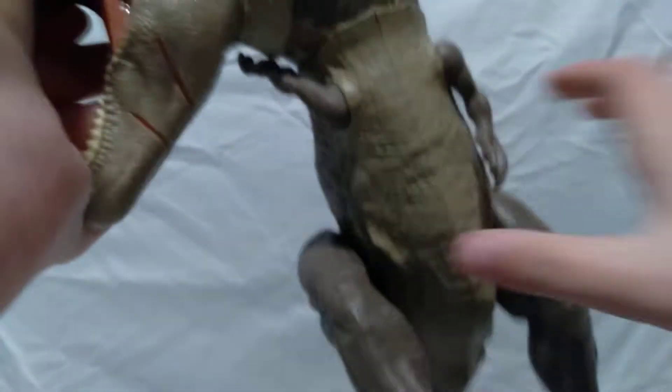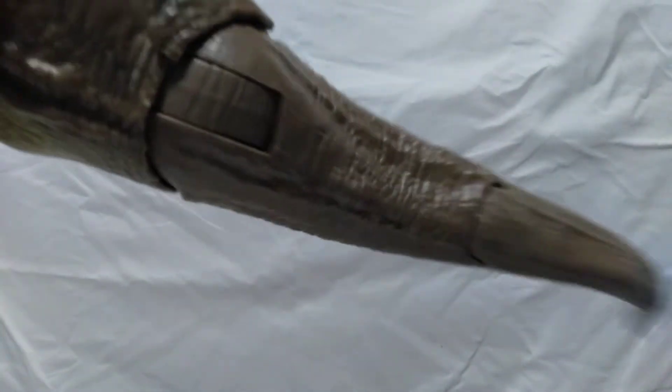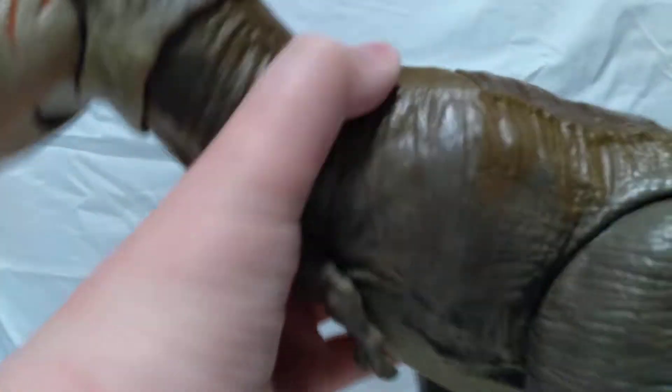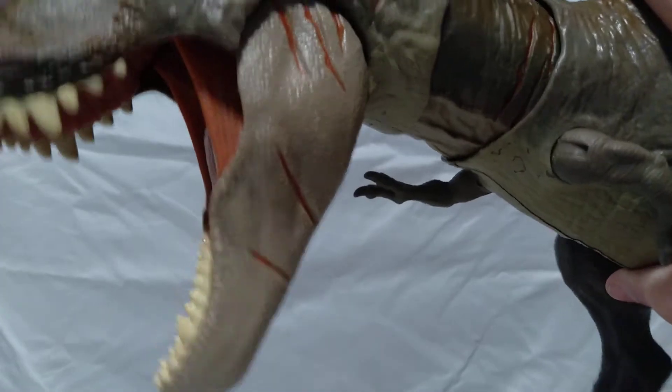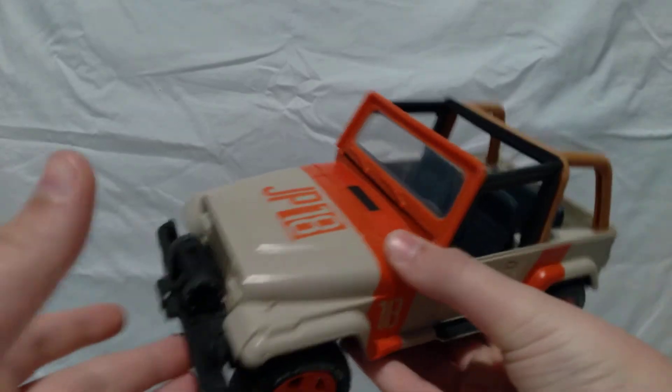It has a few features like this button, and then this button stomps the feet — no wait, this button moves the tail. And if you do the tail like that, it's really cool because it looks like it's in action.